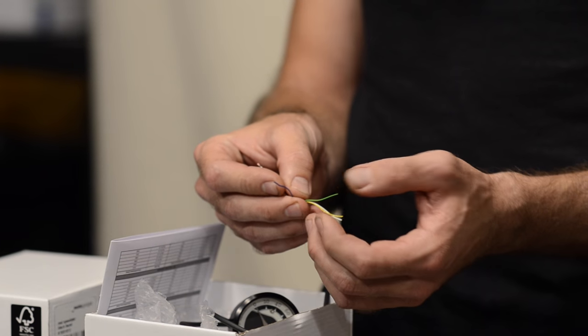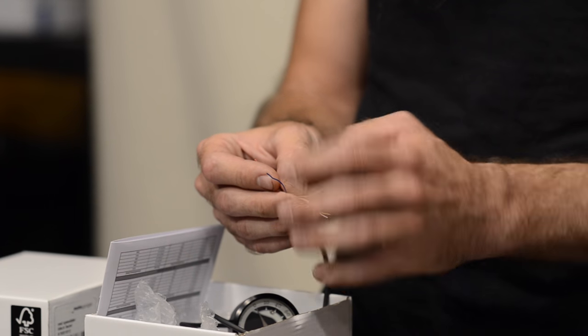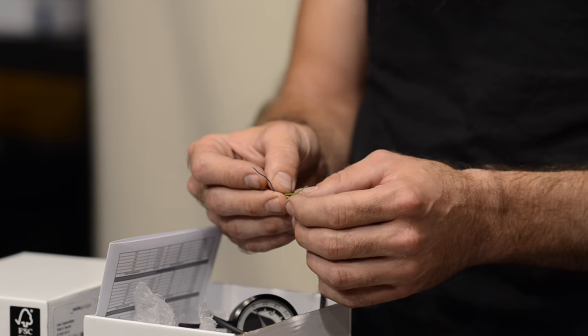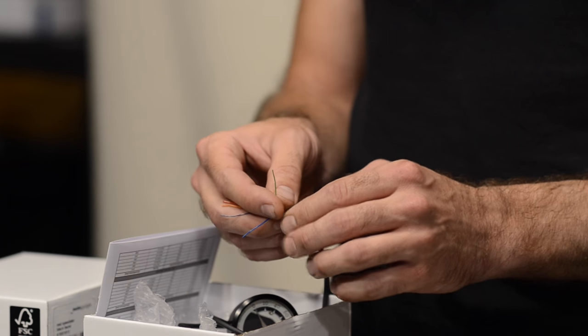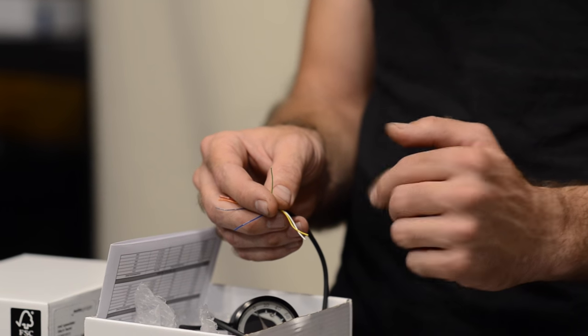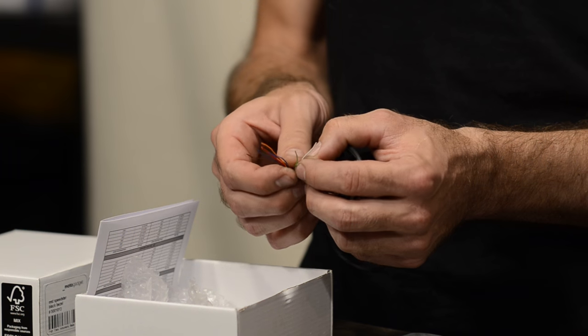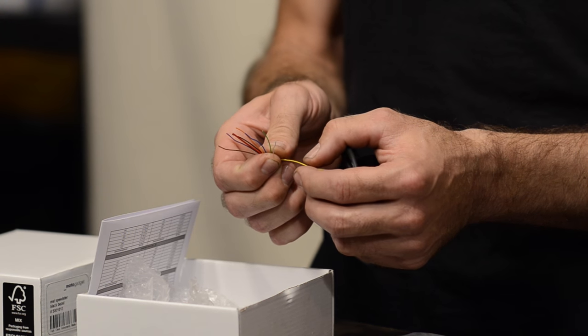Blue is for the high beam indicator. There's a small LED on this gauge that will light up and show you that the high beam is on — so this gets connected to the high beam wire of your headlight. Then green — this is the one that goes to the configuration button and allows you to cycle through the various functions on the gauge. Next, the white wire is for your neutral switch. This gives you the nice little green N on the gauge so you can tell that you're in neutral and don't let the clutch out and make an embarrassing faux pas while you drop your bike on the ground.